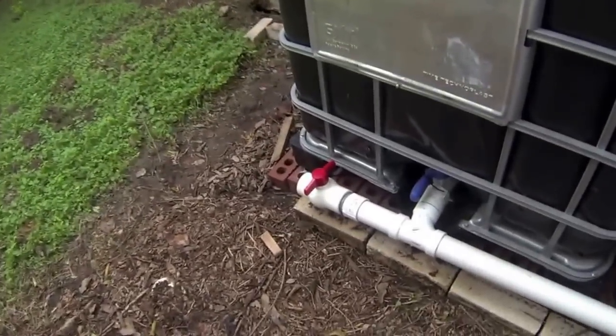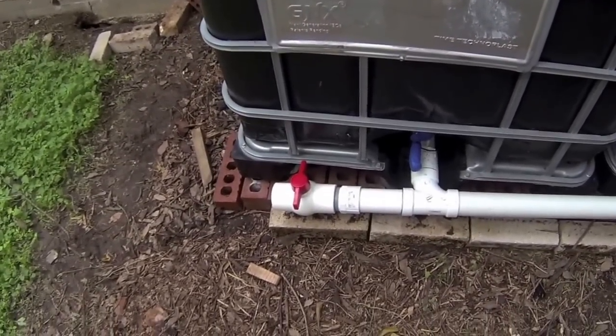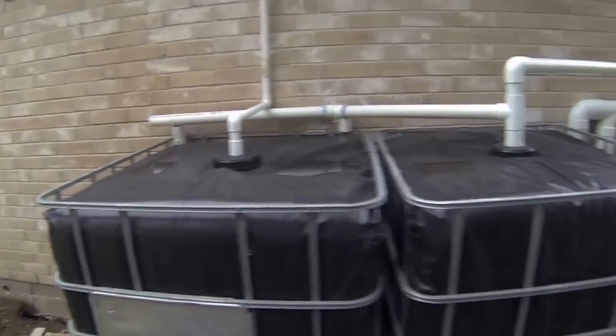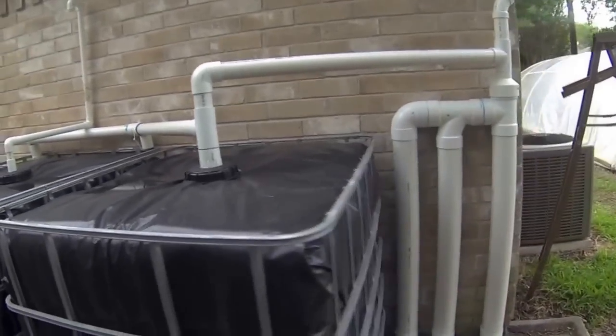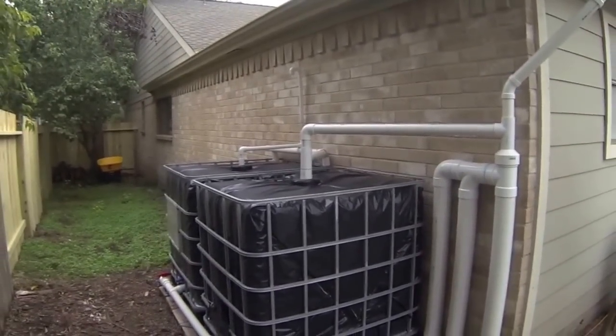On this side I designed something where I could add on to it later — I'll explain that in another video. But basically this is it, this is the 550 gallon rainwater harvesting system.